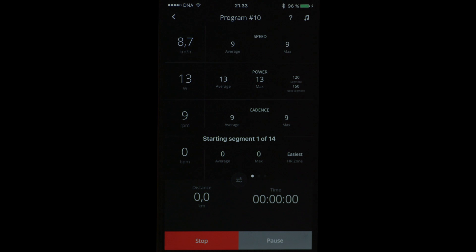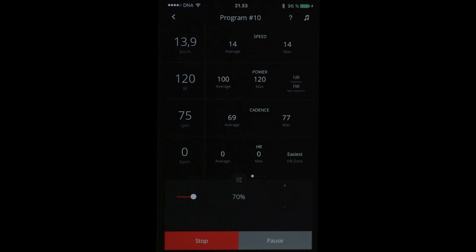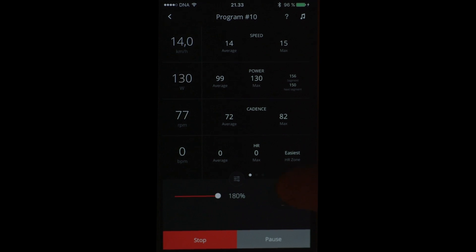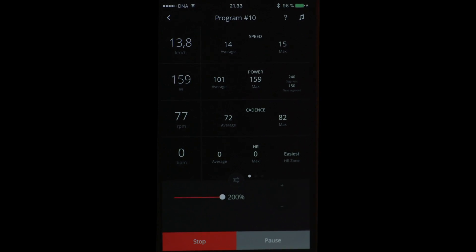When the program starts, it starts with this nominal power. But I can decrease the resistance from 100% down to 70%, or I can make it tougher — the maximum here is 200%. All the other details are the same as in the other modes, so I'm mostly following the watts that I'm producing.